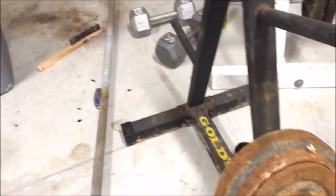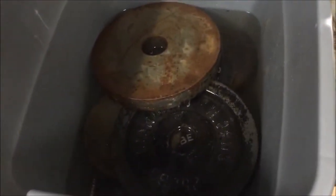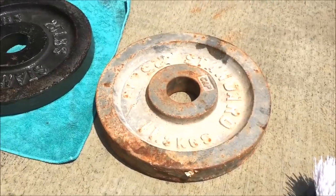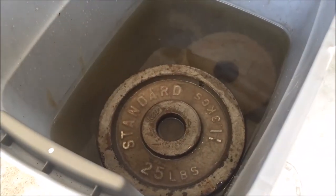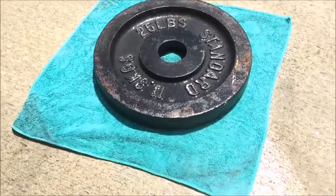Onto the metal plates. Here are some rusty old metal plates. In this tub we have white vinegar — I didn't mix any water at all, just straight white distilled vinegar, two full gallons. Here is a soaked plate on the left and an old plate on the right. Just some more plates in the vinegar there. Just let that soak overnight — 24 hours is okay too.